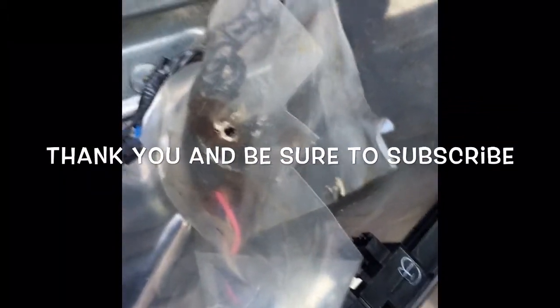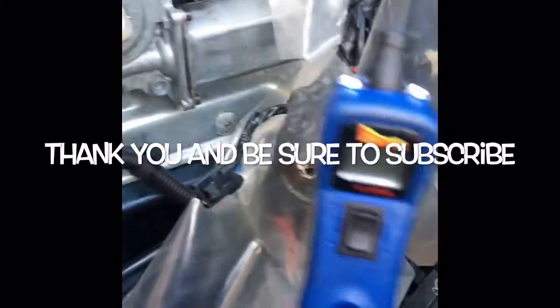I'd like to thank you guys for watching my videos and remind you to subscribe for more valuable tips. Also, I encourage you to go out and get a power probe — these things are amazing tools.